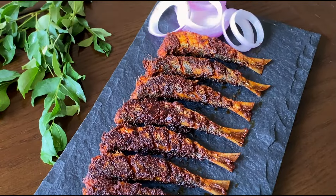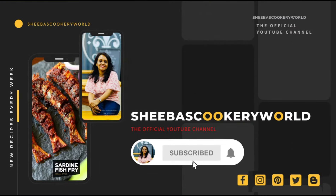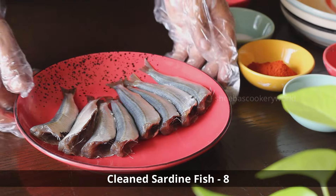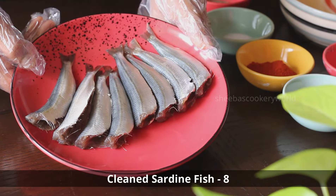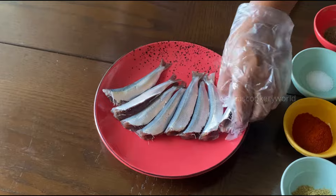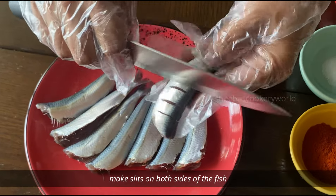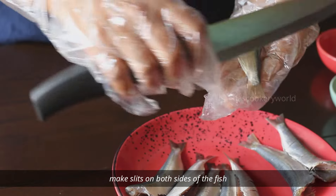In today's video we'll see the recipe of an easy and tasty sardine fish fry. For this recipe I have taken some cleaned sardine fish — you can easily buy these online. The first step is to make some slits on both sides of the fish. This will help the masala penetrate into the fish.